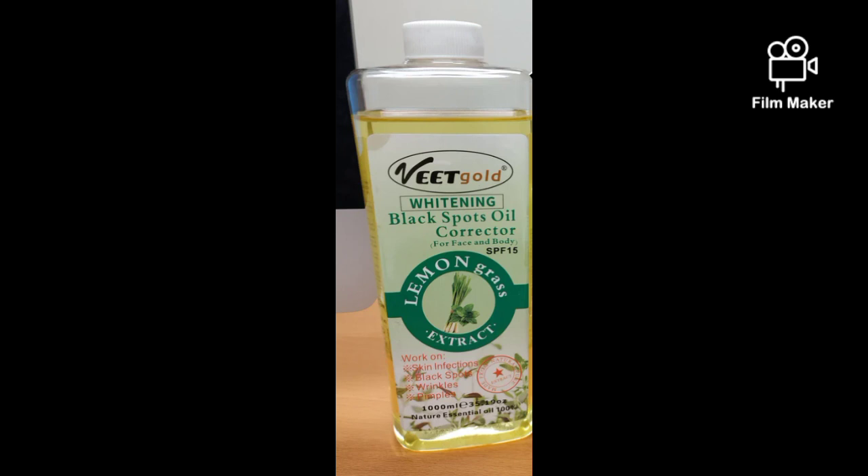You're going to need 50ml of the Wheat Gold Black Spot Corrector. As the name implies, it's going to fade away your black spots. Even if you have spots on your legs or skin, or pigmentation, this oil is going to clear it away. After that, mix everything well with your spatula or wooden spatula, then transfer it into your sterilized bottle.